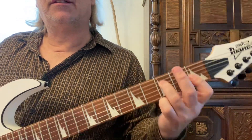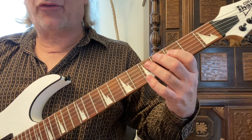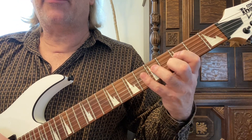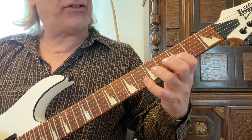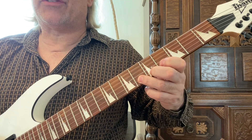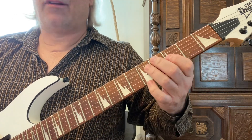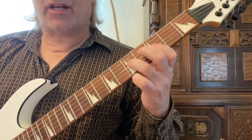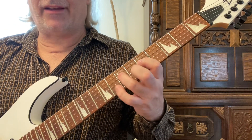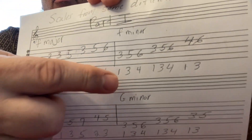Here's the minor scale. Start on the same root — the F on the fourth string — and play one, three, four, one, three, four on both the fourth and third strings. This time it's on the third, fifth, and sixth frets, and the fourth and sixth frets. Then go backwards. That's F minor. For G minor, you do the exact same thing just keeping that same finger pattern.